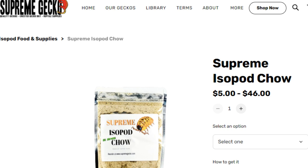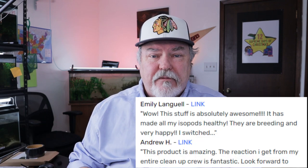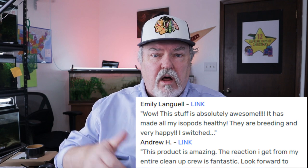We added it to the store and it was an immediate hit. We started taking it to reptile shows and sold out of the product so quickly. We're currently getting review after review on this product and they're all thumbs up, five stars. I bet you've even purchased Supreme Isopod Chow — if you have, leave a comment down below.